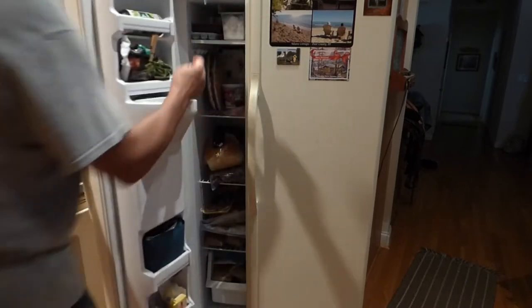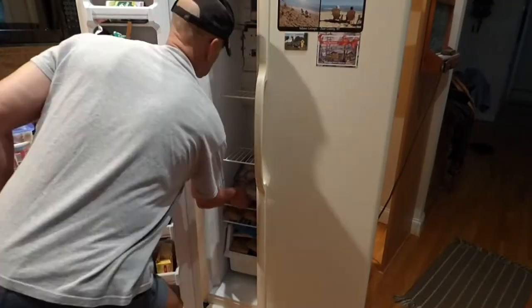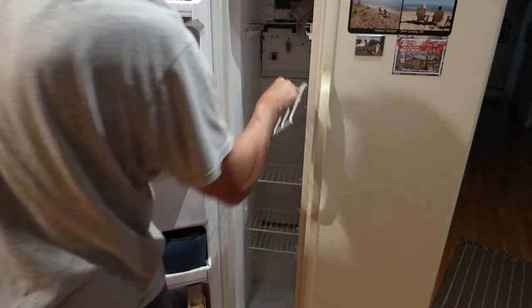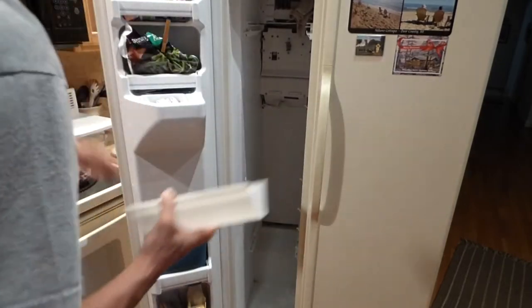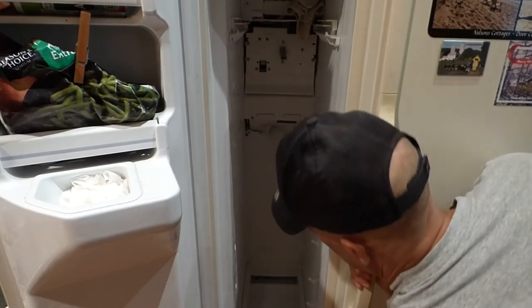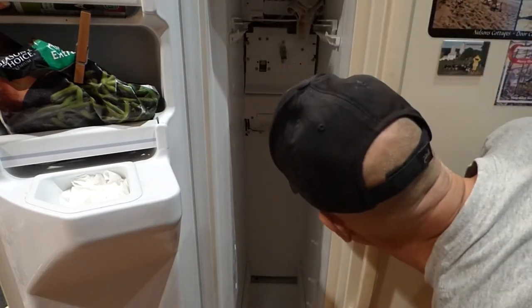Next I need to empty the contents out of the freezer. Then I'm going to pull the shelves out — they just snap out and pull out. Then pull the light cover off — it just pops up and pulls out. To access the back panel I need to pull the panel right here off.